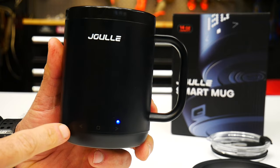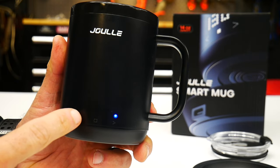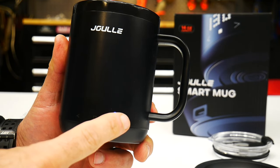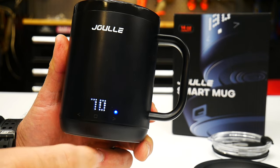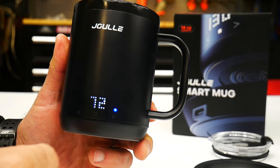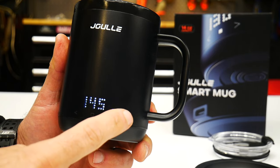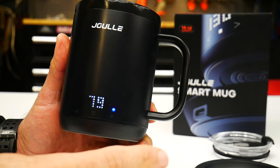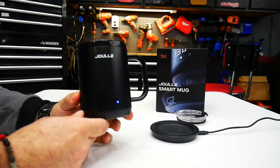There are a couple of ways to use this mug. The buttons on the front show your battery and let you change the temperature up or down. You can turn the heat on or off with the middle button. If you get to a temperature you're happy with, it'll maintain the heat. It goes up to 149°F when off the charger.